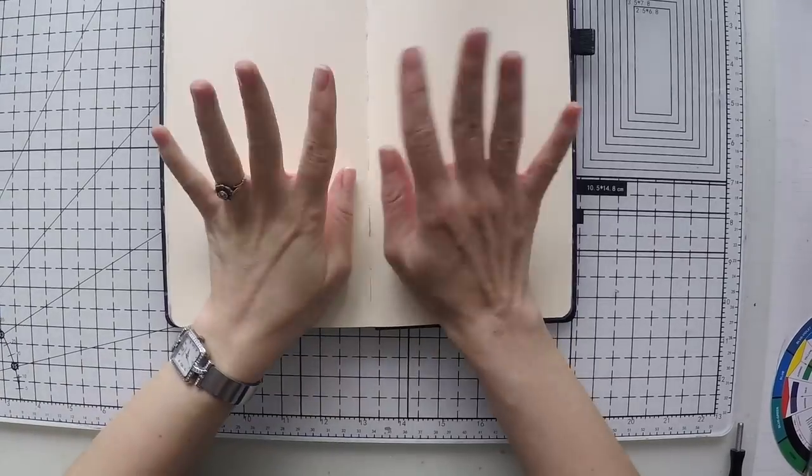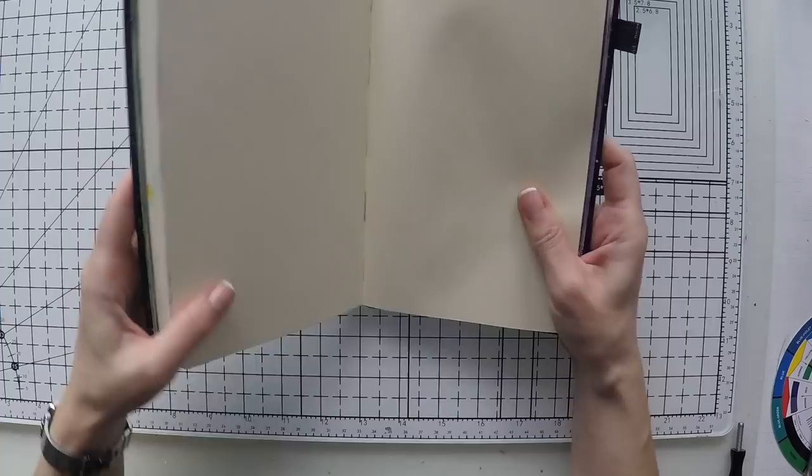Hello, Umut here. Welcome to another video. Today I have my art journal in front of me and we are going to art journal, but in a different way.